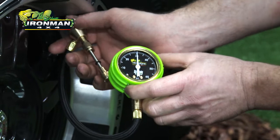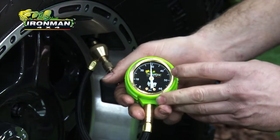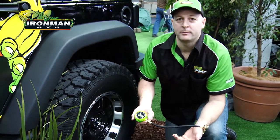So once we get to the pressure we want, we just let that down. It just dropped a couple of PSI in a quick second. We put the valve back in, remove the assembly and we're done. There we have it, the Ironman Speedy Deflator.